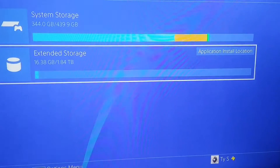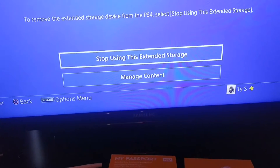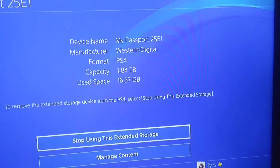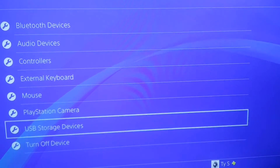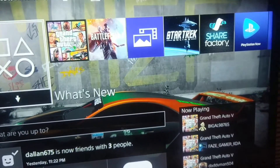If you want to move it or take it out, you just hit 'Stop using this extended storage' and it will promptly say you can safely remove it. I'm not going to do that right now because I'm not going anywhere with it — I'll just leave it on. That's kind of the gist of it right there.